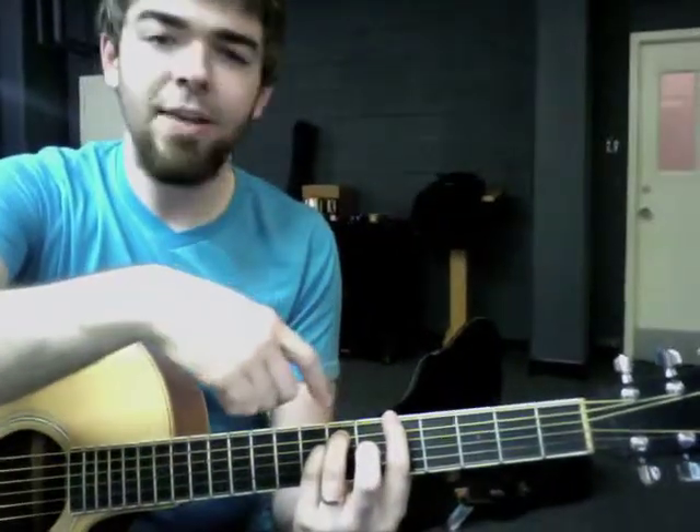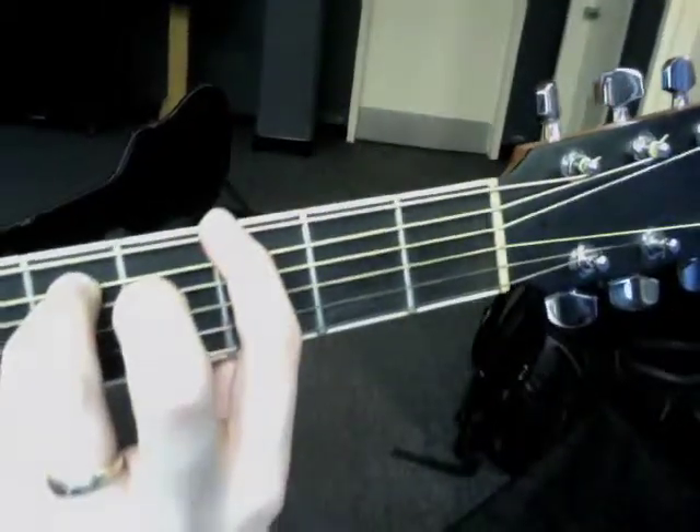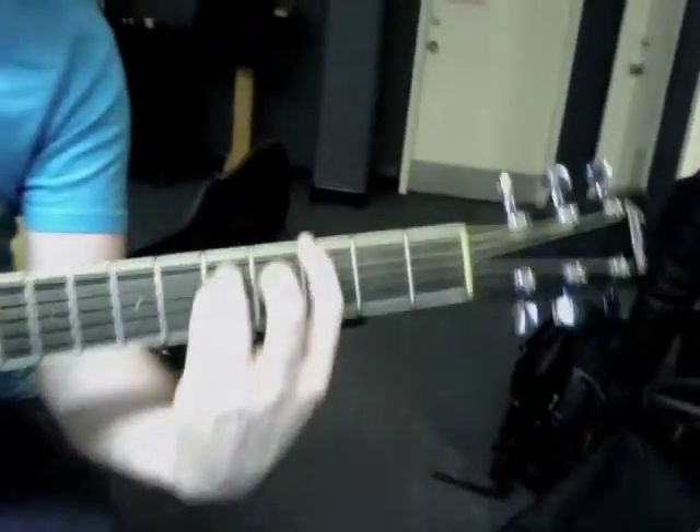And then A minor, you just slide up to the fifth fret, holding the same shape as you would for the F. And then for your G, it's going to actually be a G suspended, but you hold it like so on the third fret. And so the whole thing sort of sounds like this.